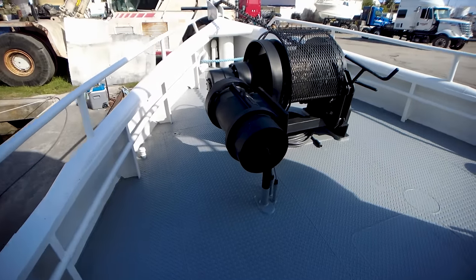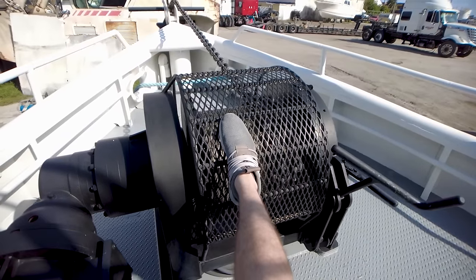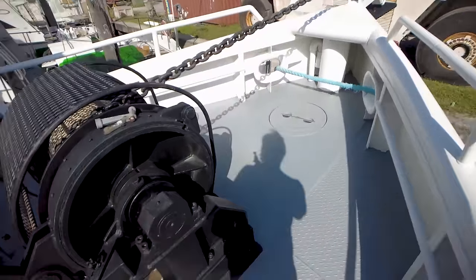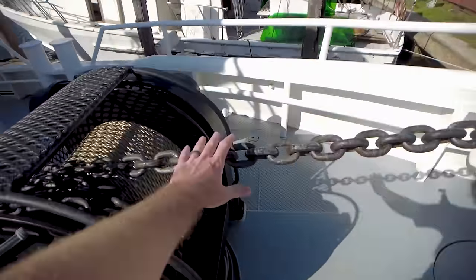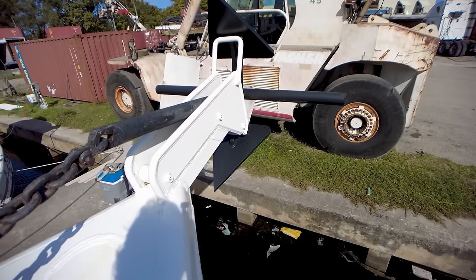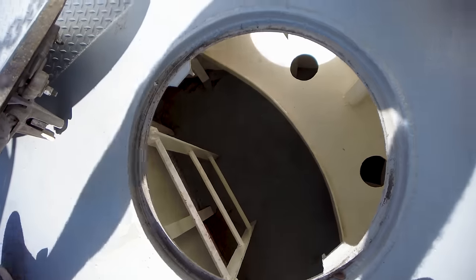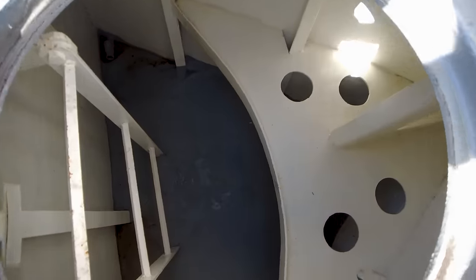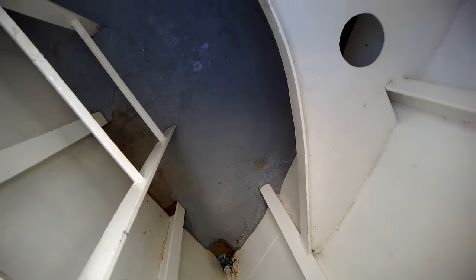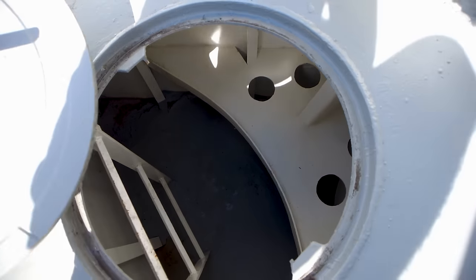On the foredeck we have a huge — I mean there's my foot for scale — huge anchor windlass. We've got chain going to steel cable, massive anchor on the front. We've got a watertight hatch right here and a bow storage locker. Again, very, very clean, especially for a bow storage locker like this.